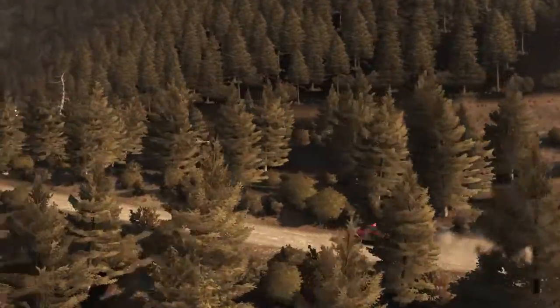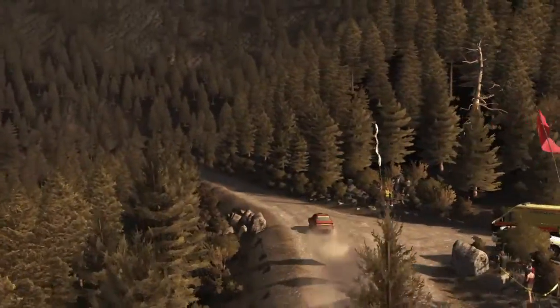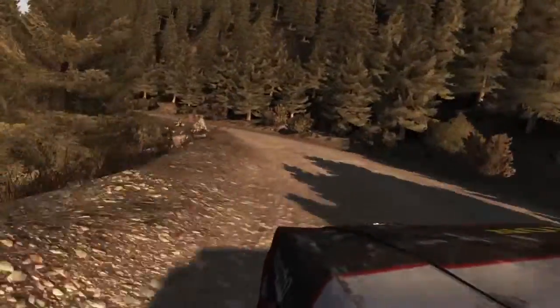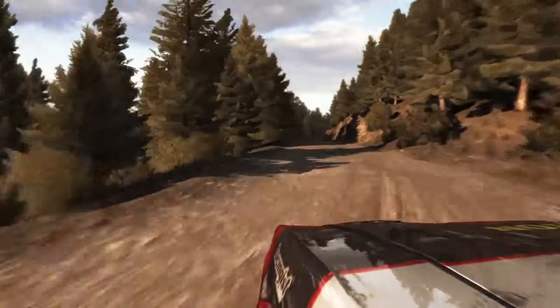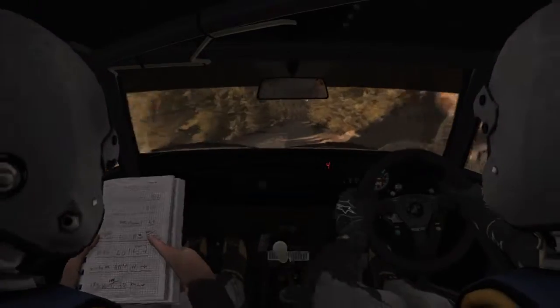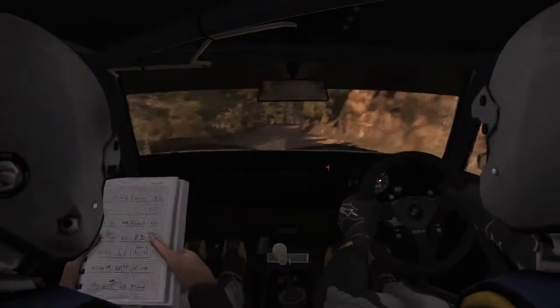Right 6 over bumps 60, left 6, right 5 half long and 80, over 2 small jumps. Into right 4 half long, into caution right 4, don't cut, keep left over crest. Left 2 tightens 1, don't cut. Right 6, 120.